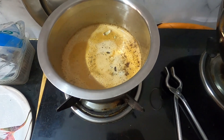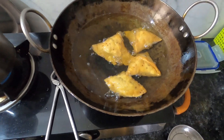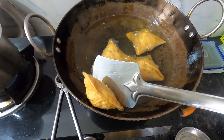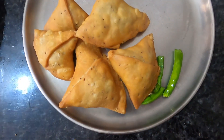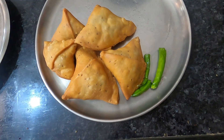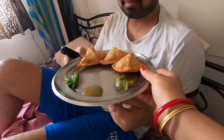I have also made a chai. The samosa and chai are ready for today. You can see how good and crispy these samosas are — so crispy and very soft. If you like this video, please subscribe to my channel and like this video.